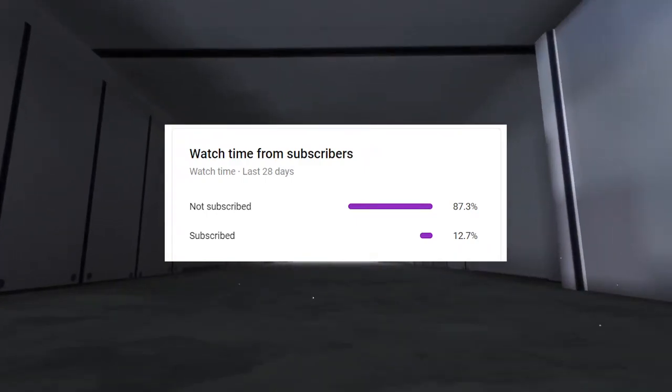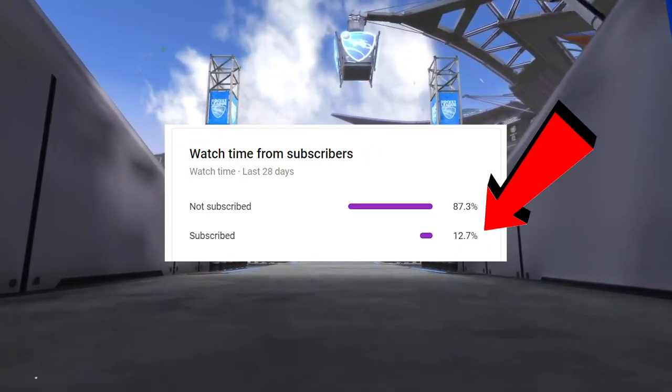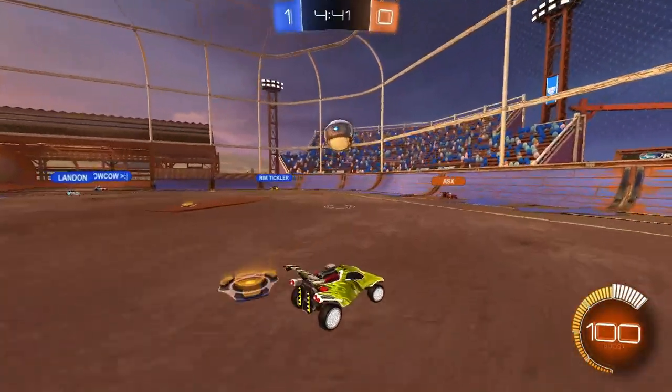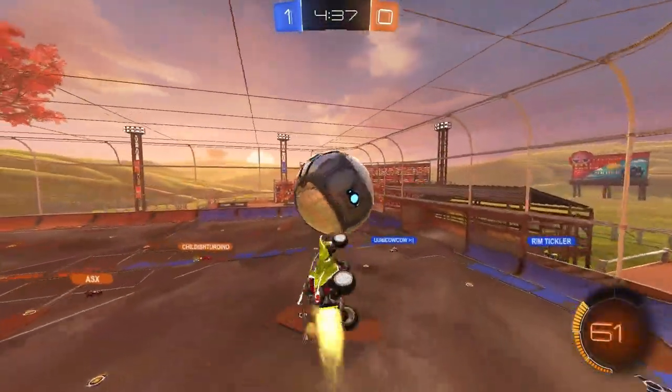Before we get started though, only a small percentage of you all watching right now are actually subscribed to the channel. So if you haven't subbed yet, I'd really appreciate it if you'd join the small group of people subbed to the channel. Anyways, let's go over the missing piece to learning Errol.